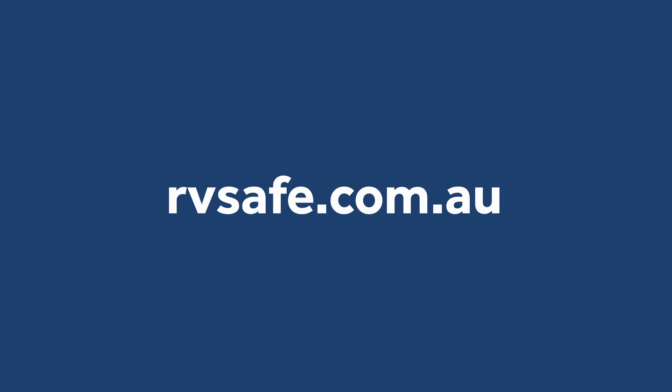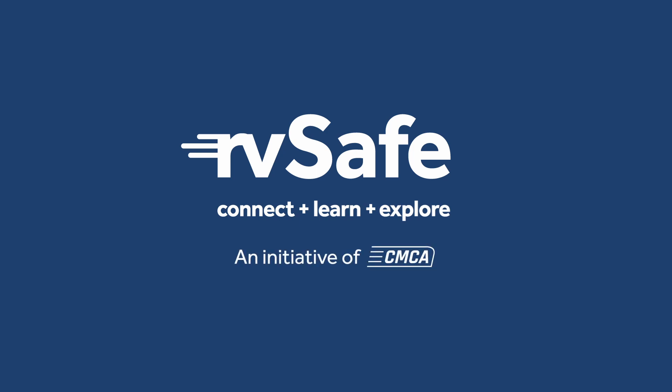For more information, head to RVsafe.com.au and check out other valuable safety videos. Safe travels!